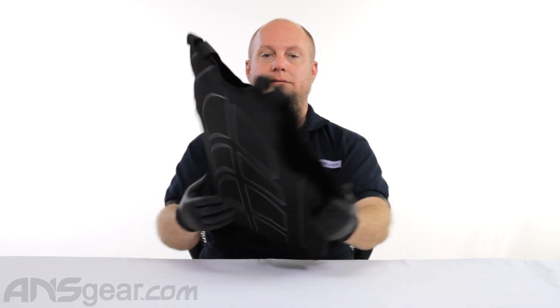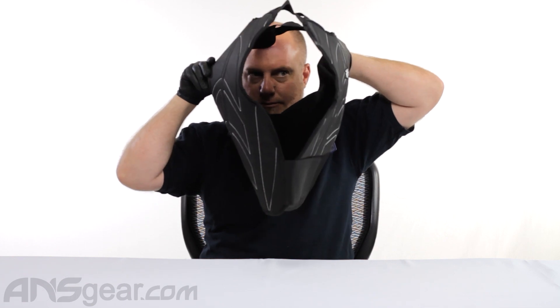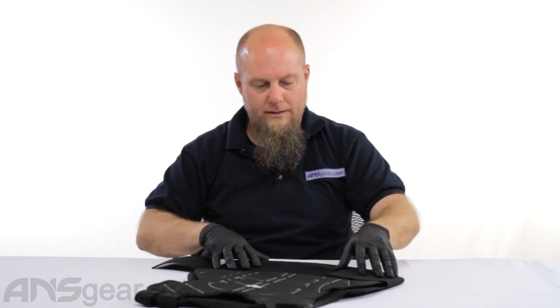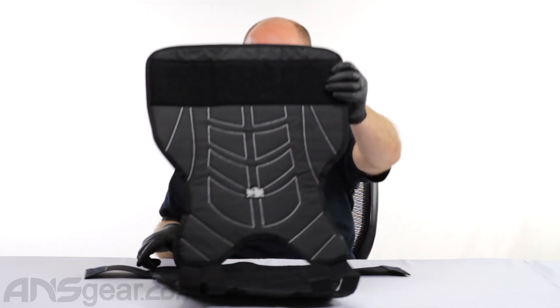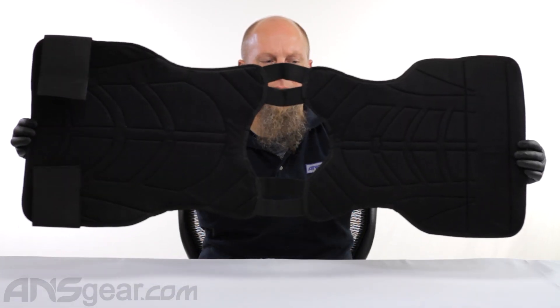Let's go ahead and stand it up here so you can see it. You can see through it right there and on that side. You can see how this folds open right there like that.